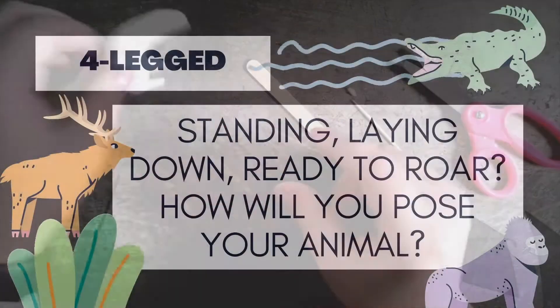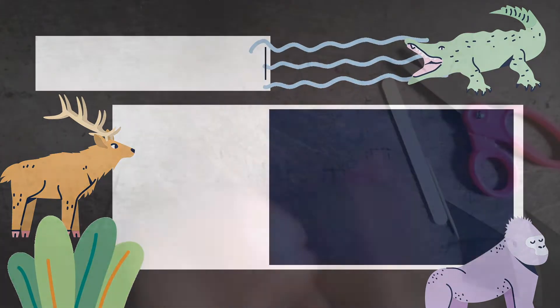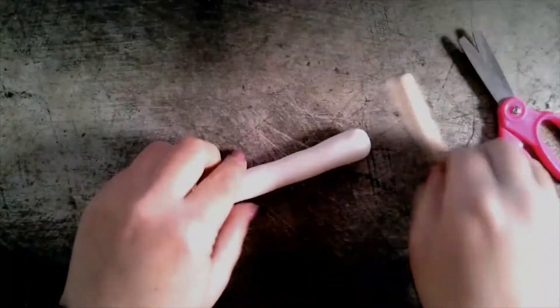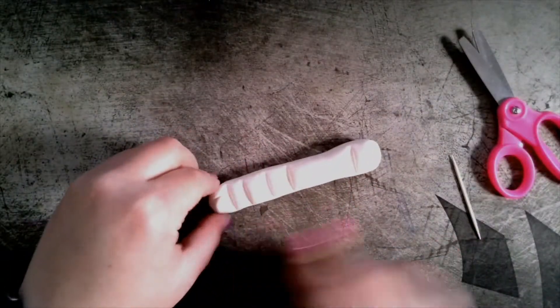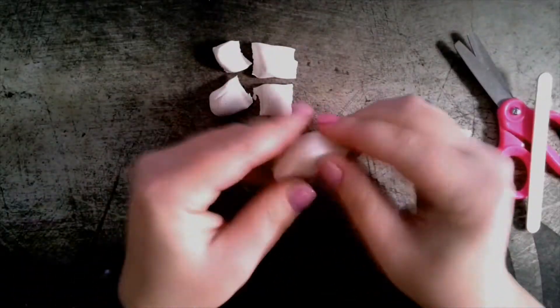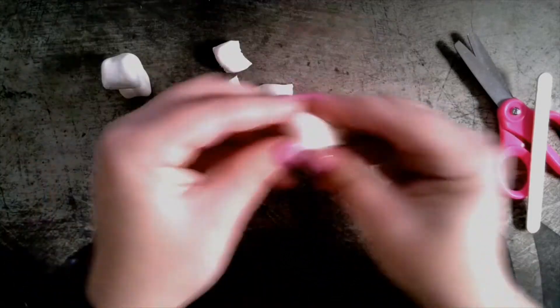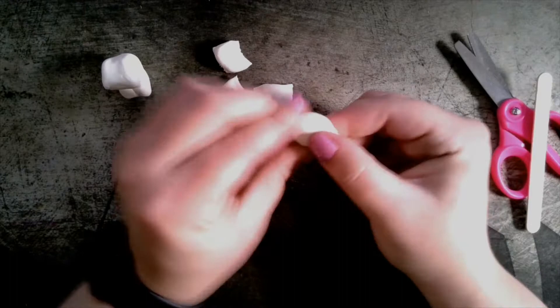Many of our animals are four-legged and you can choose how you want to pose it. For this animal, I am going to make a bear and I'm using the popsicle stick to separate clay for the head, body, and forelegs. When you start shaping your animal, you can think about how you want to attach the pieces to make it pose.